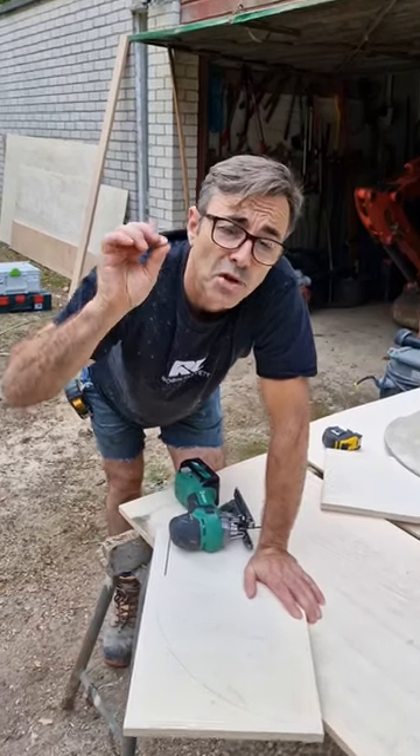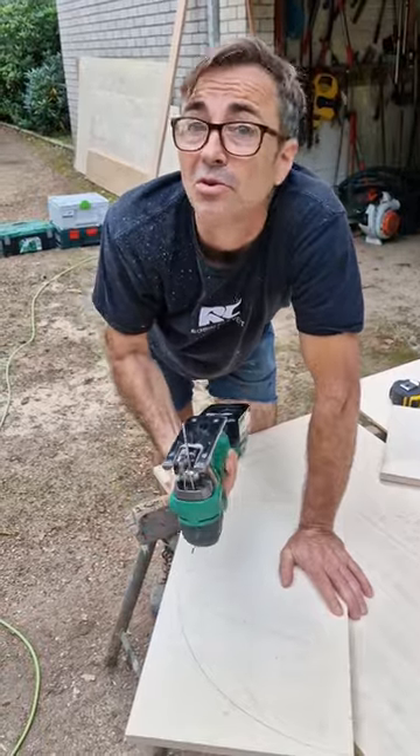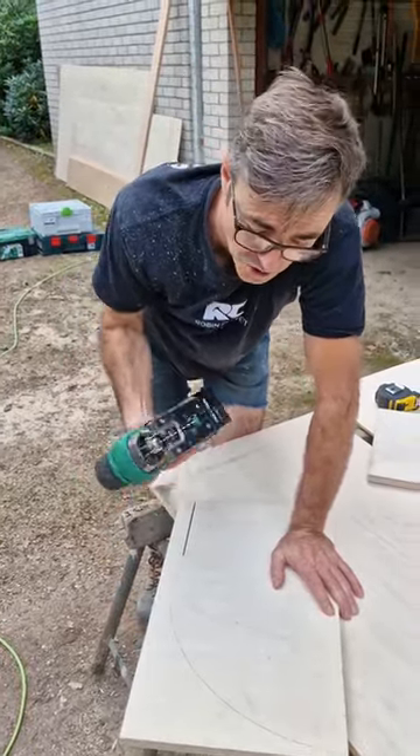A quick question for all the carpenters out there: how many of you also use your jigsaw for scribing and cutting upside down? If you don't know what I mean, I'll just show you.